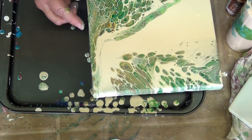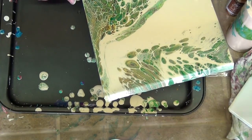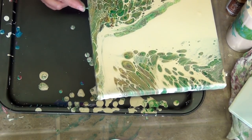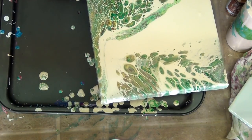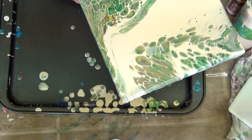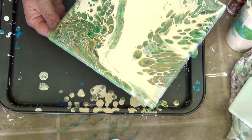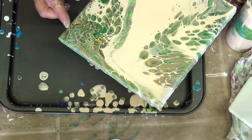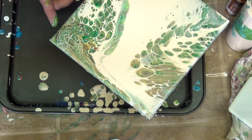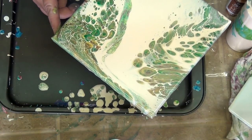It can be really tricky sometimes not losing these cells that I've created. I don't use any kind of silicone or treadmill oil or anything like that. I find I get cells just from the ratio of Floetrol to paint. And to be honest with you, I got sick of trying to clean the silicone off of my painting before I could paint something else on top of it.